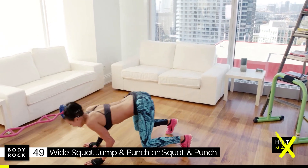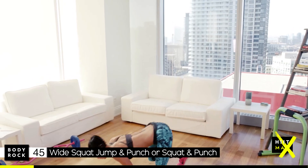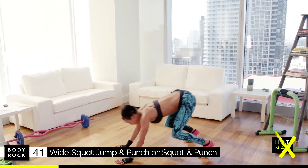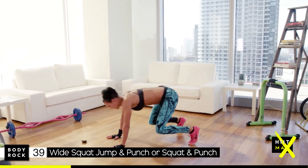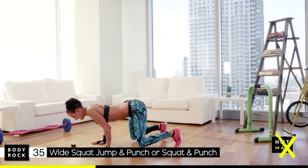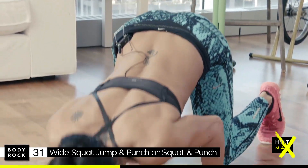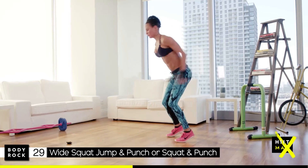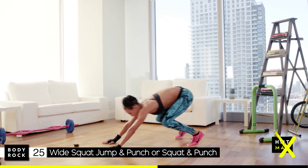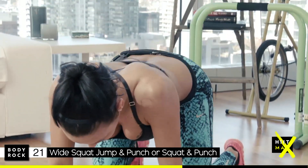Tuck jump, go down, tricep dip, come back up. Stay nice and close to your body — all the way down, all the way up. Arms stay close, working those triceps. You should be doing those squat jumps with the punch, or squat and overhead punch. Come on, push!